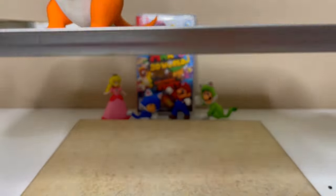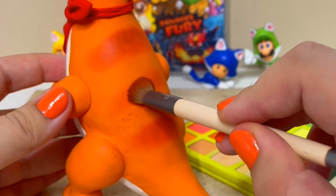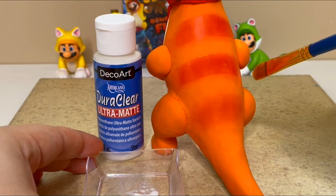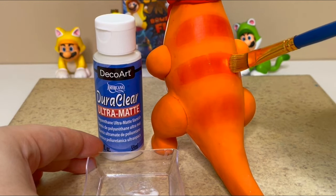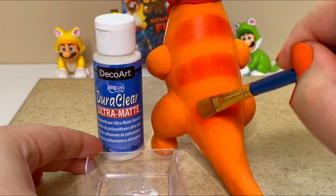Now I'll bake Plessie one last time. For the last step I'll use eyeshadow to shade the back stripes, then I'll seal it with matte varnish. And now Plessie is complete.